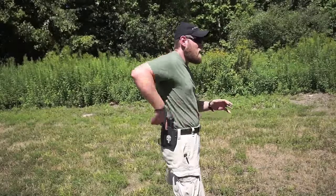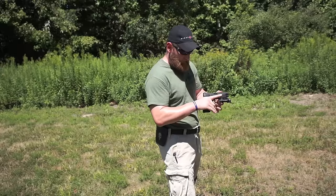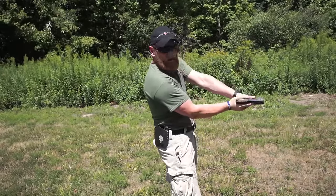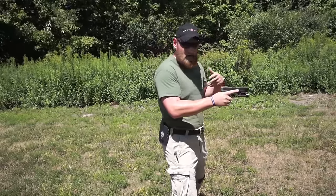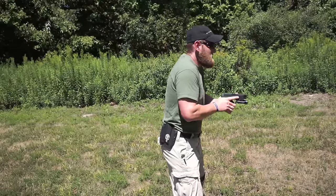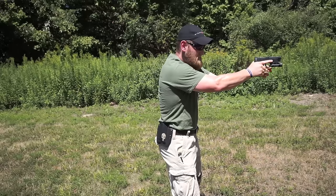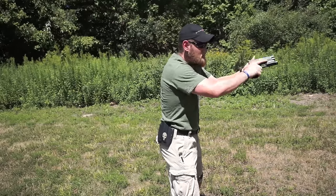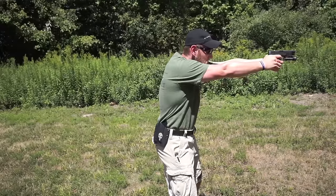Let's break it down again, very fundamental. I'm going to establish a good high grip — my rear hand up very high right behind the tang, no space underneath the trigger guard. Both hands come together, thumbs forward, really controlling the gun. Weight forward — nose over toes, or think of a shortstop in baseball, an athletic stance. I come out to the target, focus on my front sight, align my sights, take the slack out of the trigger, and slowly add pressure until the gun goes off. Nice strong grip — this is not moving.